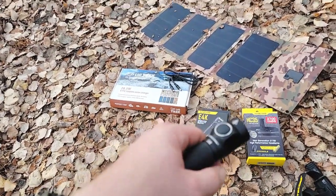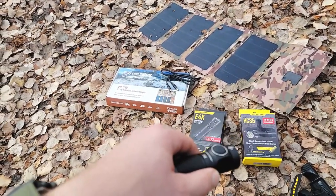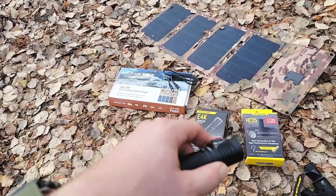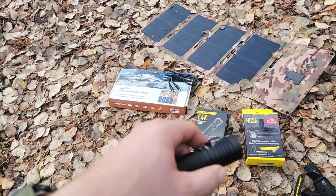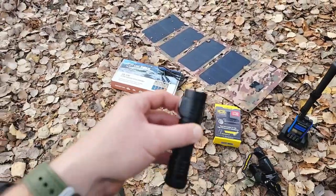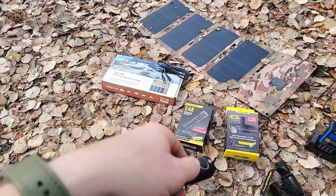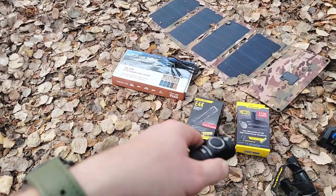At the end of this video I'm going to show you some night shots across a valley — we're outside the city. It's about 200 meters across the valley, which is just under 220 yards, just to give you perspective. The E4K also has that pulsating light option.